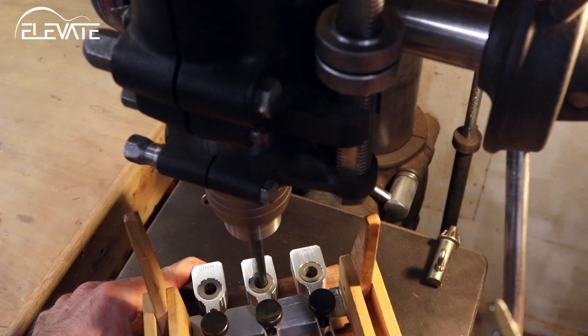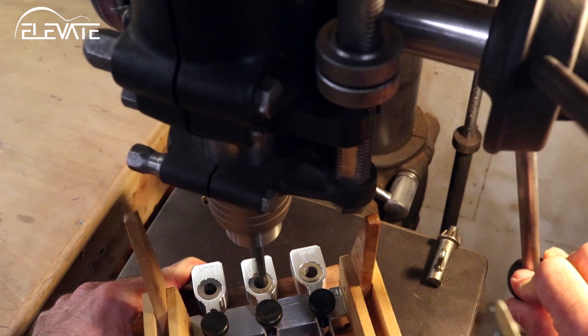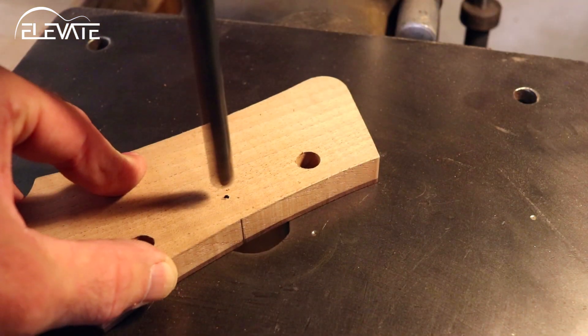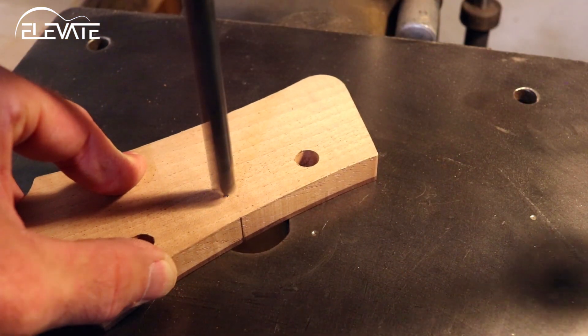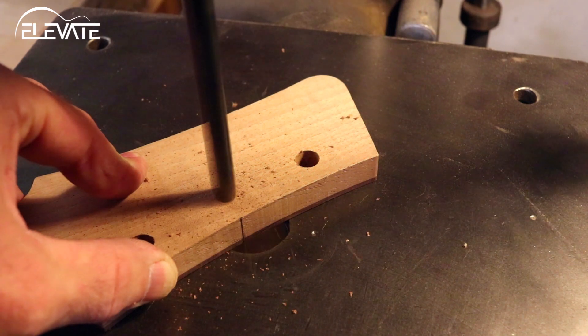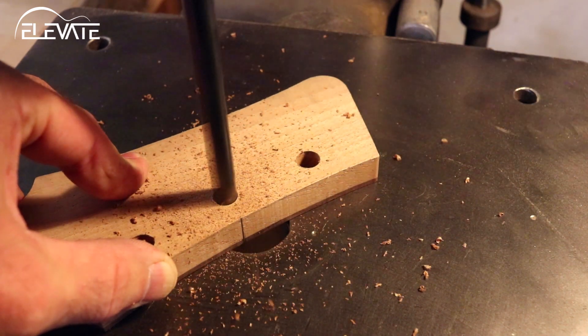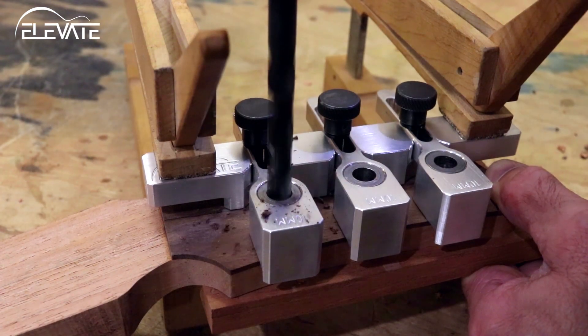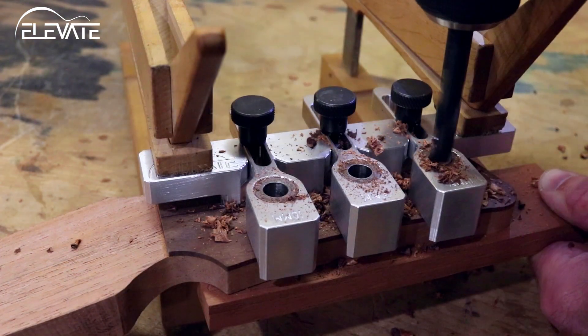Alternatively, if you wish to use a drill press, you can set the depth stop so that the drill bit tip just pierces the back of the headstock. Then remove the jig, flip over your work, and finish the holes from the back. Now that the first side is done, rotate the jig 180 degrees and repeat the same steps for the second side.